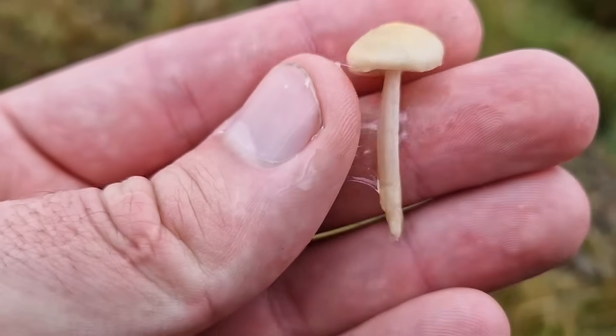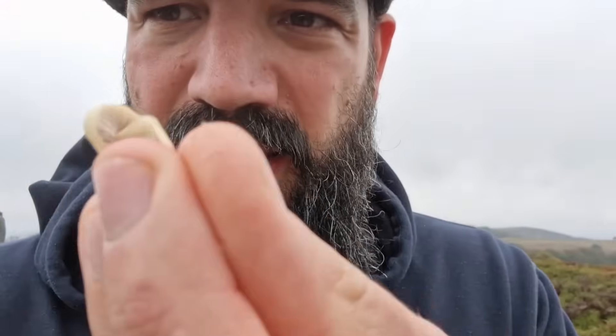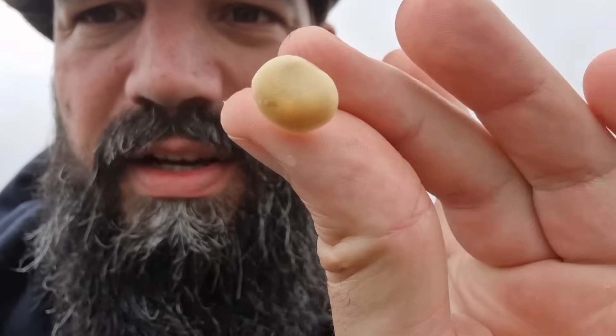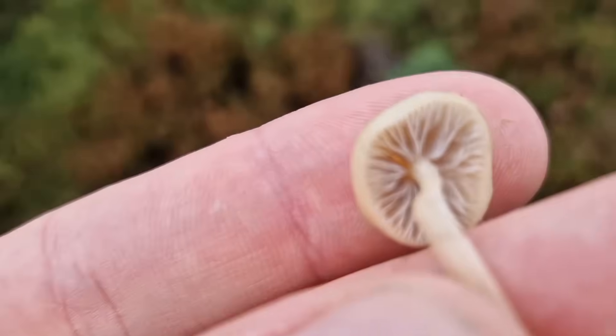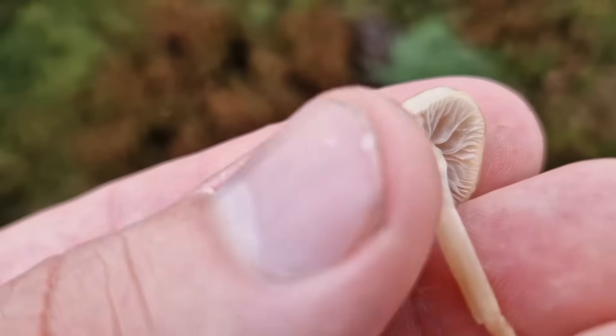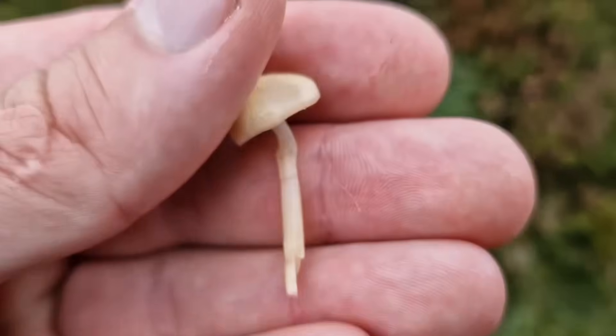Mushroom number one is the dung roundhead — Protostropharia semi-globita. It is absolutely gross and covered in slime. It grows in dung, it's very light in colour, and as I said in the previous video, Liberty Caps should only really be this colour if they're bone dry. You've also got lighter gills, quite often like a light purple — in this case almost beige-y pale — and again you've got that horrible mucus gel on the top. Liberty Caps will never be this colour if they're that slimy and wet.